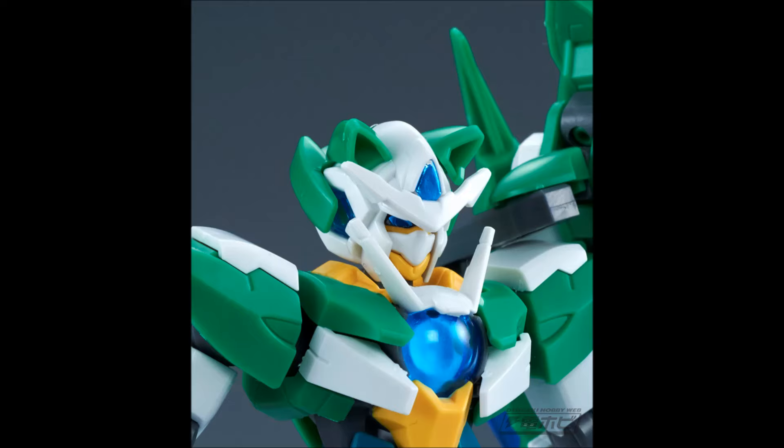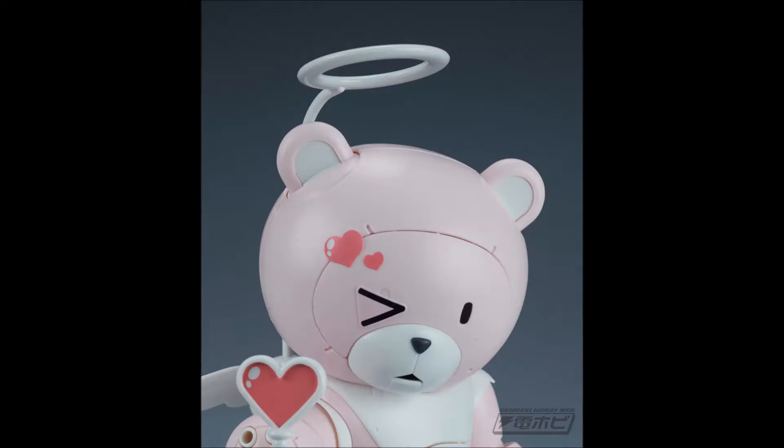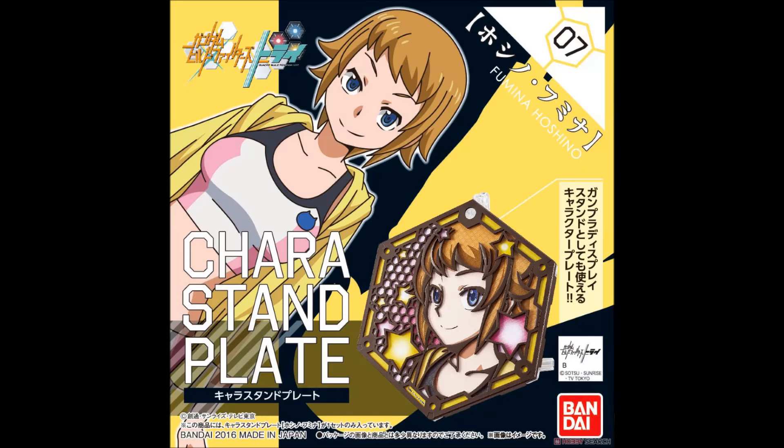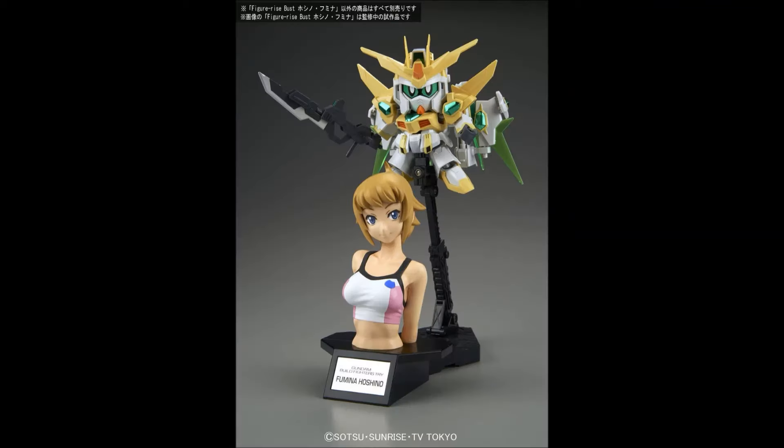Then we have Shia's Quanta, which is also out now — we have some snap-built pictures of that. And I think the BearGuyP is out now too. Also out now is the character standplate for Fumina, and the figurized bust for Setsuna. We also have an image of Fumina's figurized bust with the Star-Winning Gundam, looking pretty cool.